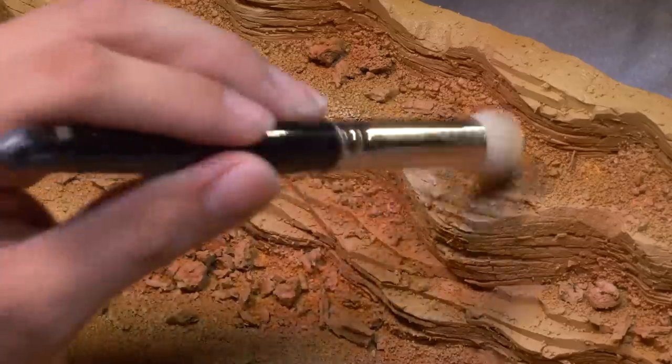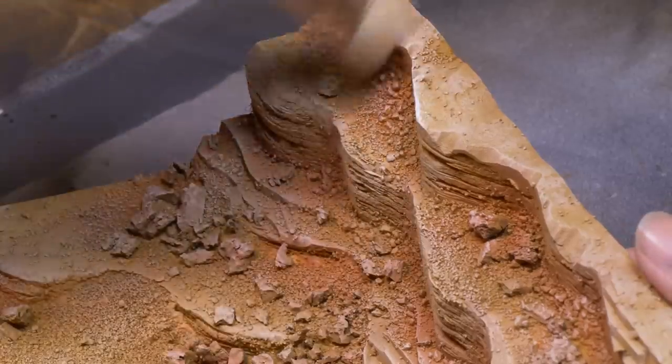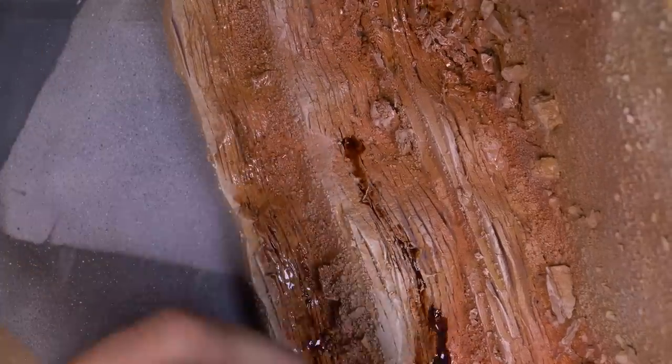No desert would be complete without dry brushing — one negative of dry brushing is that it can leave a dry and dusty look on your minis. Dry and dusty sounds just right for the desert! Using the lightest tan, every foam mountain and grain of sand got a highlight. To finish the mountains, I poured the brown wash straight onto the foam and worked it in with a brush — it pooled in all the cracks and crevices and made it all stand out.